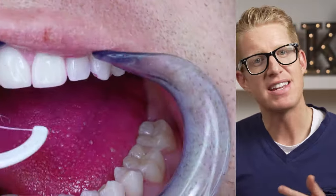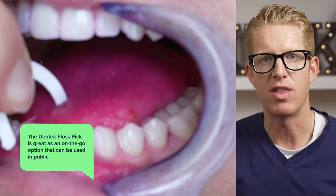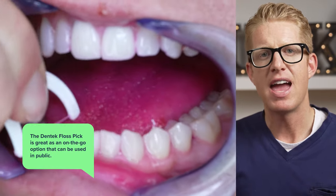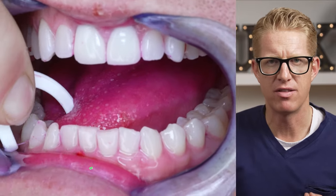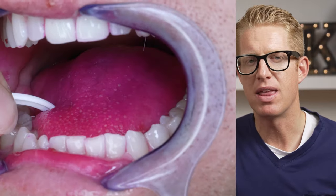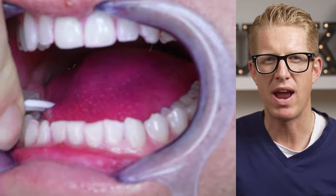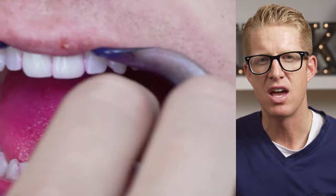The Dentec flossers do get in between the front teeth really well. Because of that, they make great on-the-go floss for the purse or wallet. In some ways they are more hygienic than regular floss, so you don't have to get saliva on your fingers in public. And you can make the argument that they're a little bit more inconspicuous when flossing your teeth, making them great to use out in public.